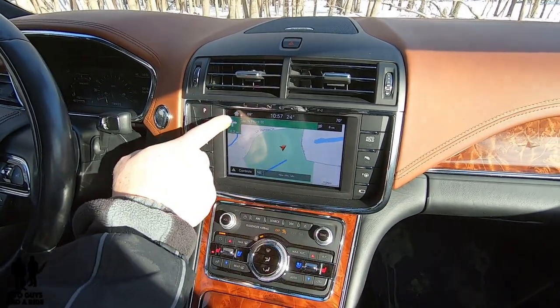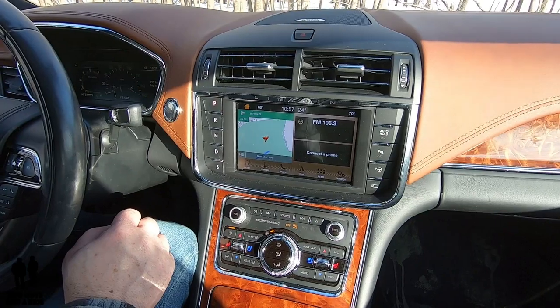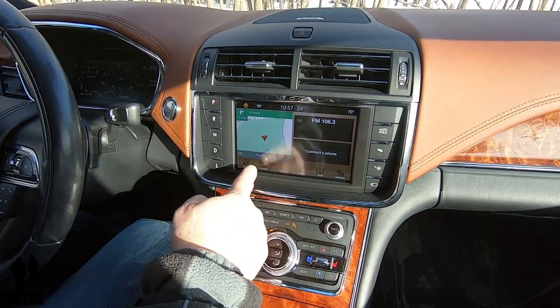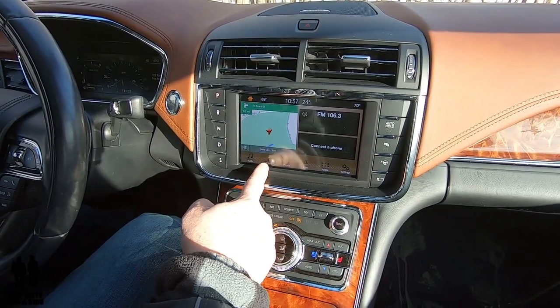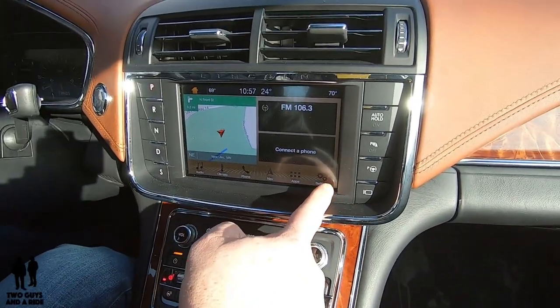If I want to go to the home screen, there's a picture of a house — just click on that. Now I've got icons at the bottom: Audio, Climate, Phone, Navigation, Apps, and Settings.